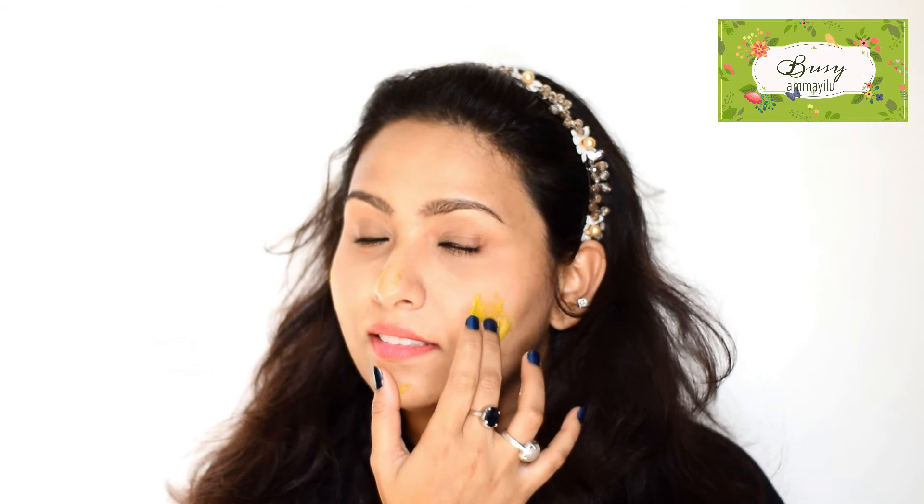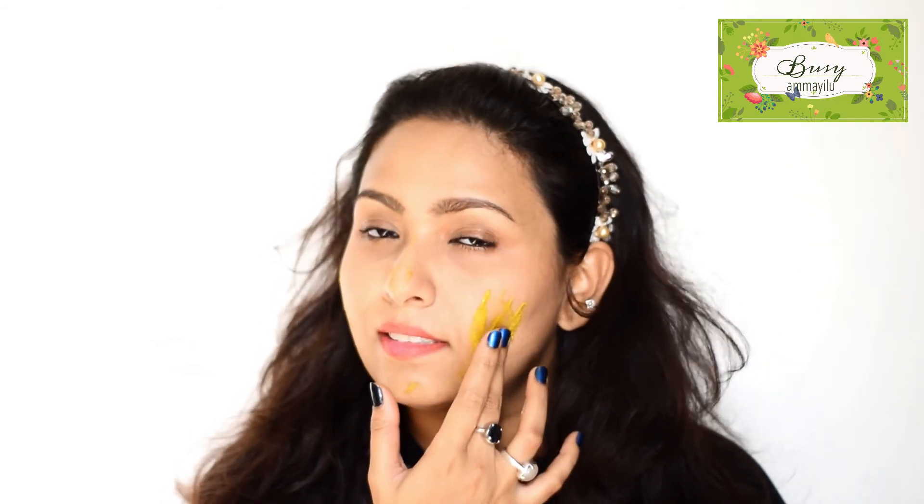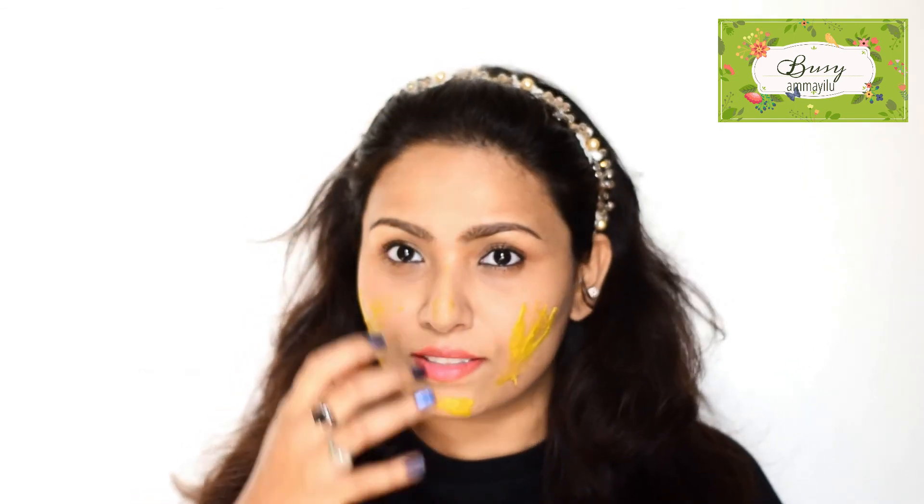Apply the face pack and leave it on for 15 minutes, then wash your face. After applying, use a face wash to rinse it off after 15 minutes.